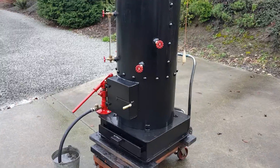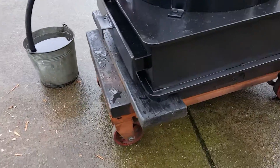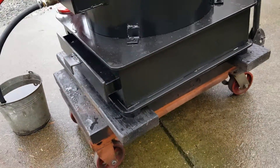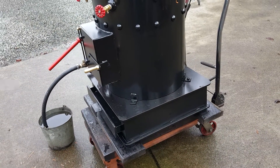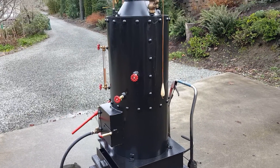The base is 24 inches square, and it's got a nice foot underneath to keep it up off the solid base so it gets draft. The boiler is 20 inches in diameter and 42 inches high.